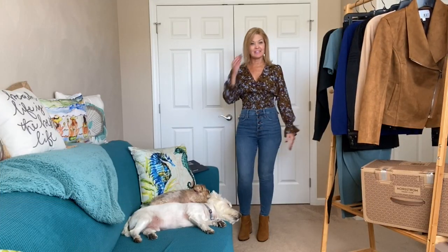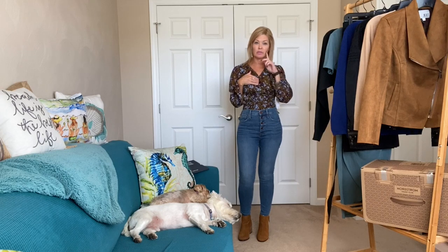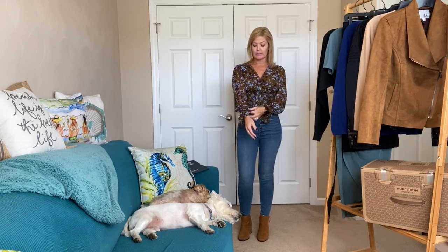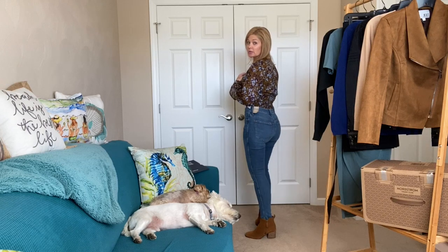Okay, first outfit: I have on the Aster the Label smocked top — it doesn't have a modesty snap, which I feel like I really need. It's all smocked through the bodice and at the wrist, paired with the Madewell high-rise jeans. The smocking is really tight and makes it look like you have a nice tucked-in look. Here's what it looks like.